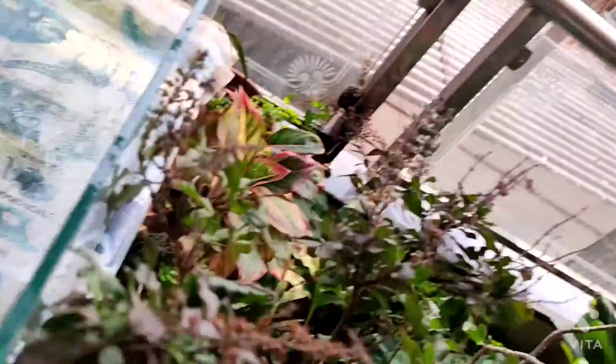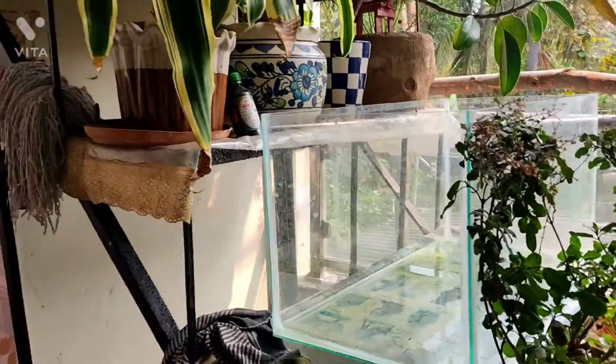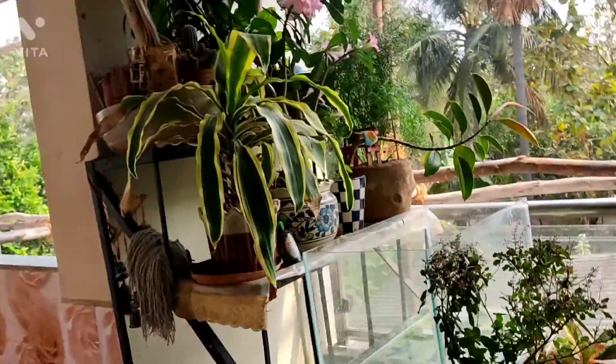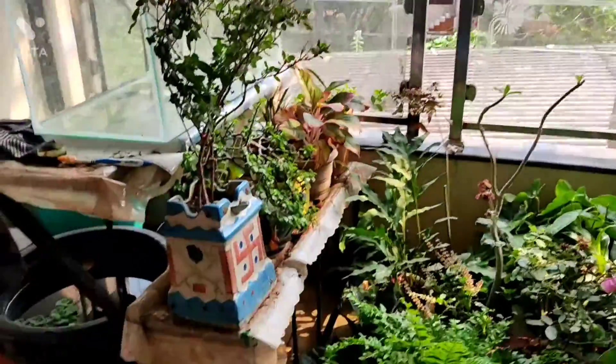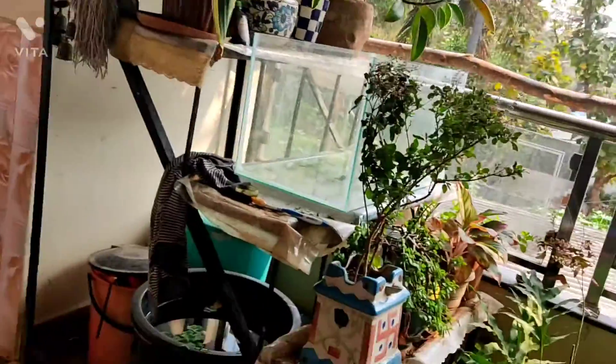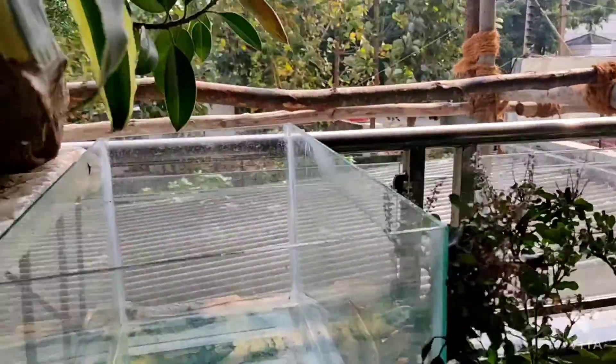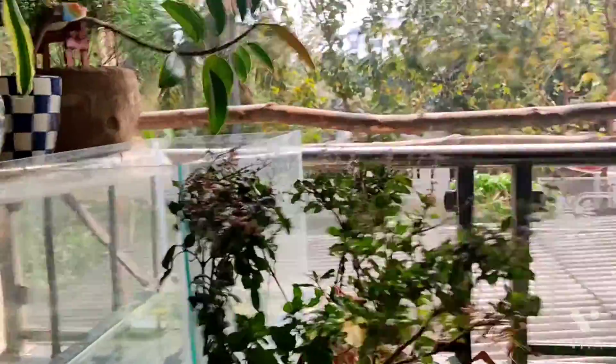So I emptied the aquarium and got a new iron stand for it. It's like steps — you can see that iron stand there. There's also a tub project coming and I'll give you a hint of that because it's a really cool thing. I'll give you an update on that soon.